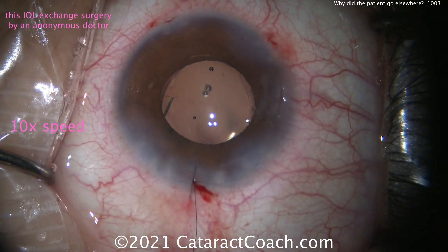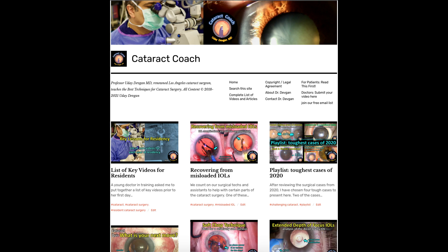Thanks for watching and check out cataractcoach.com for the full teaching website, all organized by categories and indexed with a great search engine too.